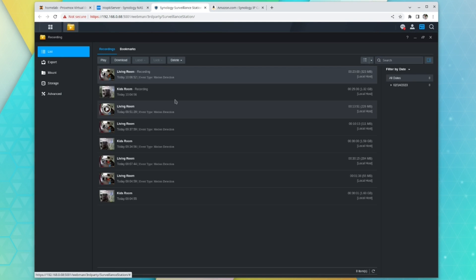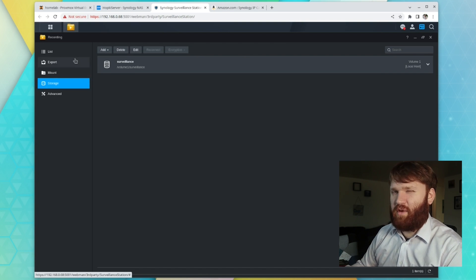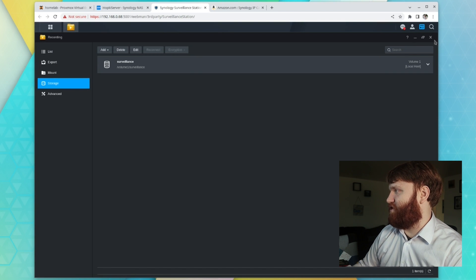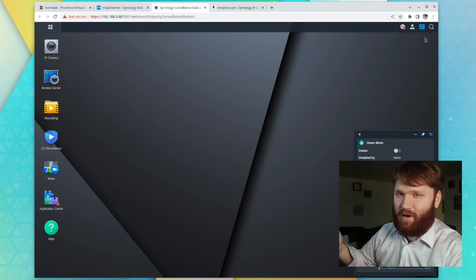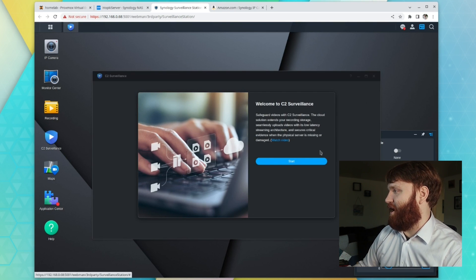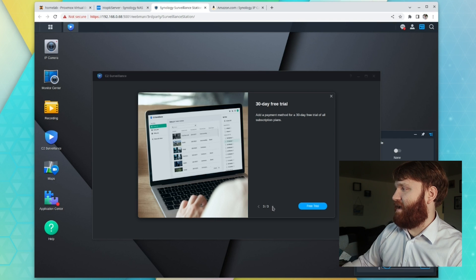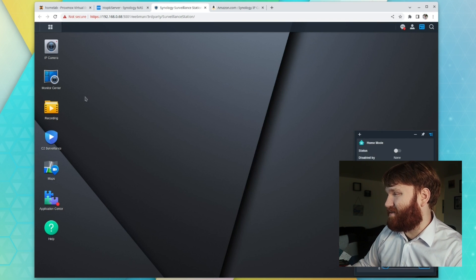And then we have Recording — this is just access to all the actual files and various events that it grabbed. If I go to Storage here, you can see the actual Volume 1 surveillance folder that I have added to store all this data. I don't have the biggest NAS in the world, so I think I have it set up to three or four days to keep this footage long enough that if I need to pull something from yesterday, it's going to keep. Right here, C2 Surveillance — this is their cloud option. I'm not going to personally use it, but if you did want both local and offsite backup, this might be a decent solution if you're running a business.